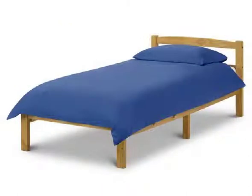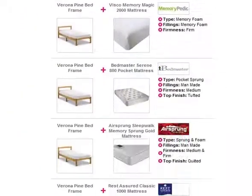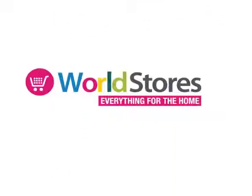Make the most of this bargain price bed frame and save money on a mattress when you opt for one of our bed frame and mattress bundles. Please see the product page for more information.